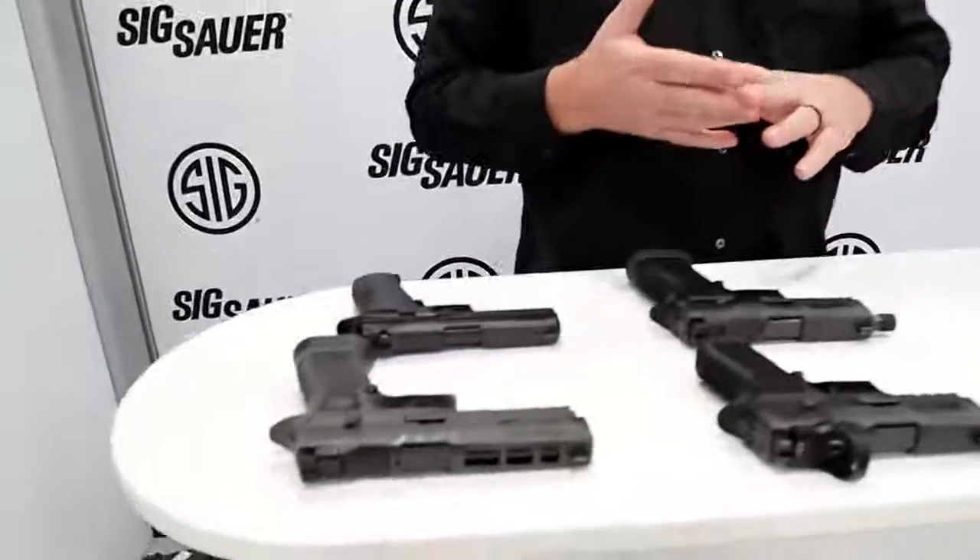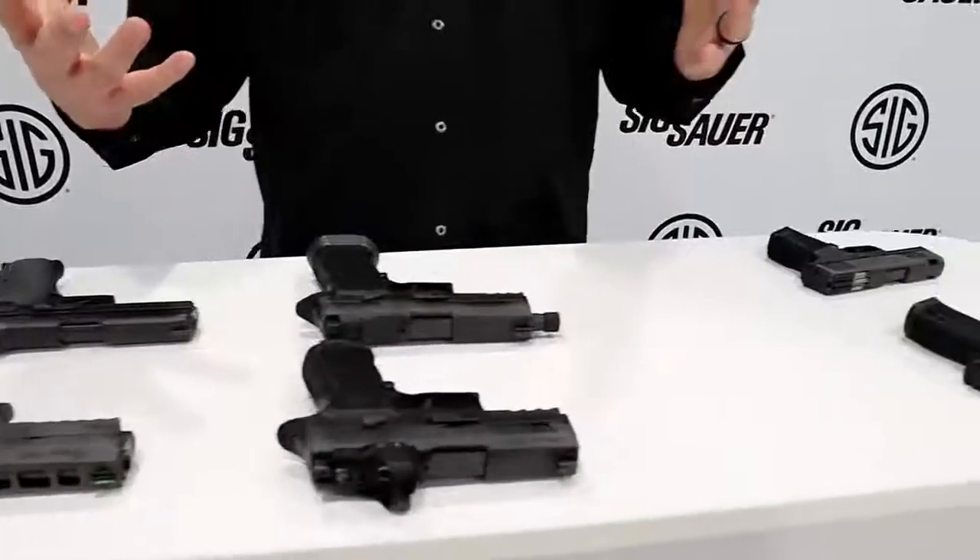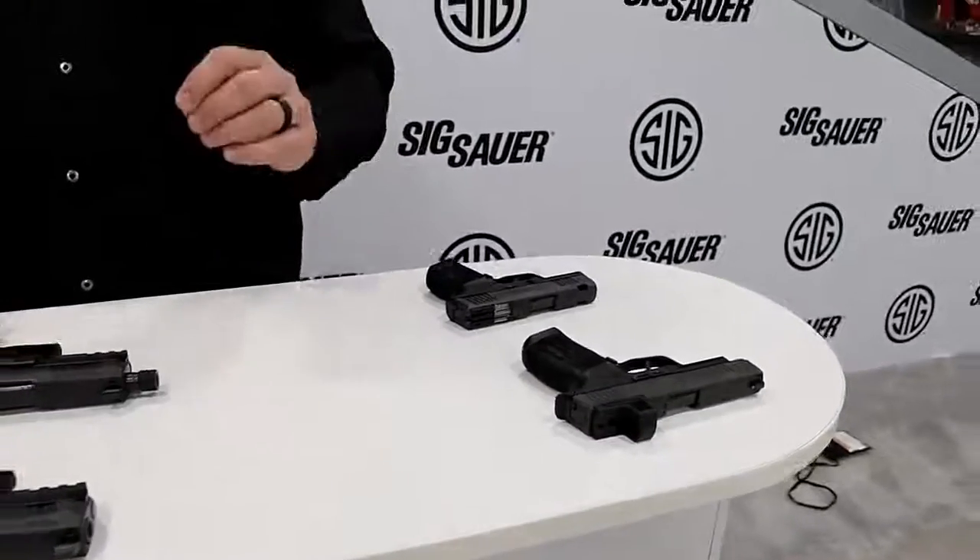Hey everyone, Phil Strader here at SHOT Show 2020. You're in the SIG booth and we have got some awesome guns here to show you. Some are brand new and some have been out for a while. First off, let's talk about the Red Dot Revolution.